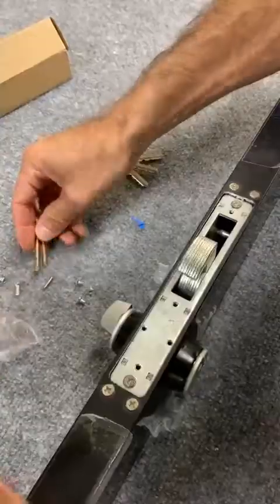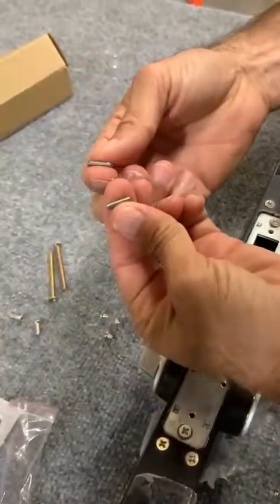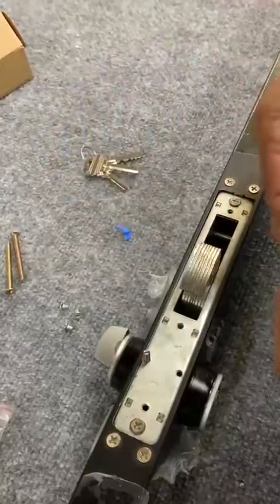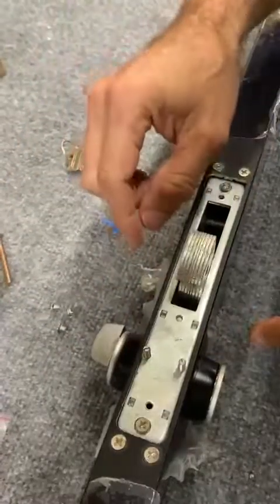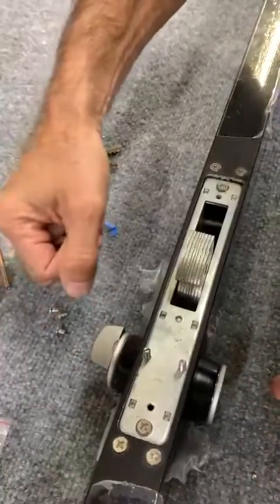The next step is to take these two little screws, insert them right here, and screw it completely down all the way in. This will prevent the cylinders from moving.